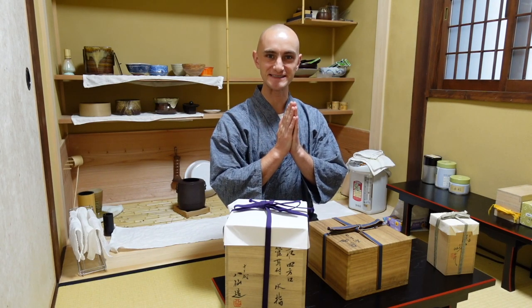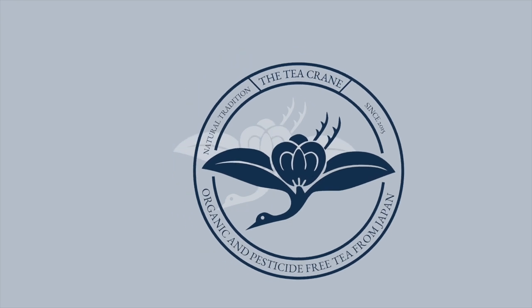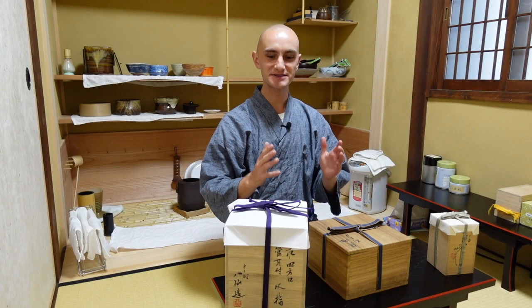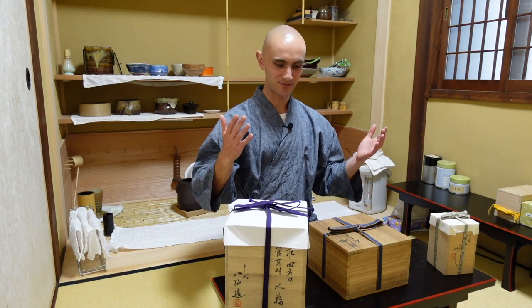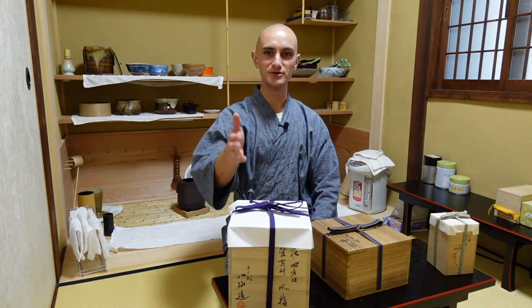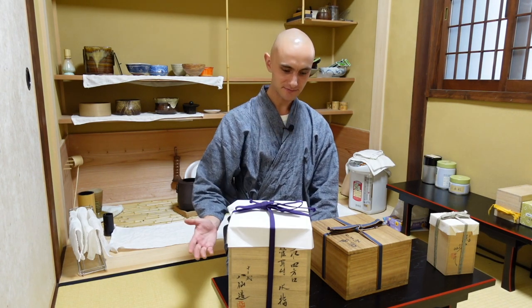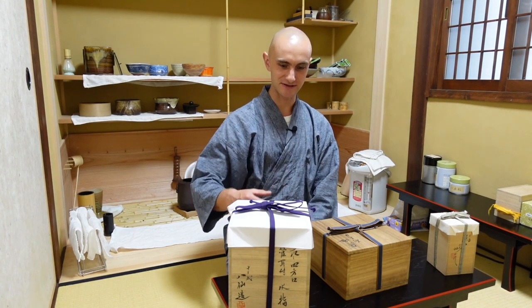Hello everyone, Tia Sos here for the Tea Crane. Today I want to talk about boxes — the most important items to keep your tea utensils safe are these beautifully created wooden boxes. They're usually made from Paulownia wood and have inscriptions with the details of who the artisan was and what object is included.